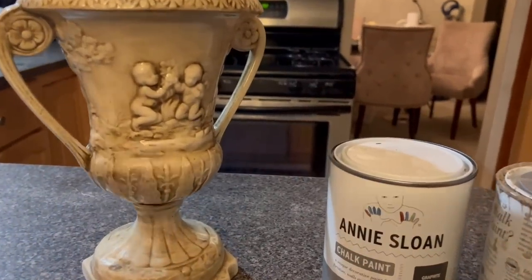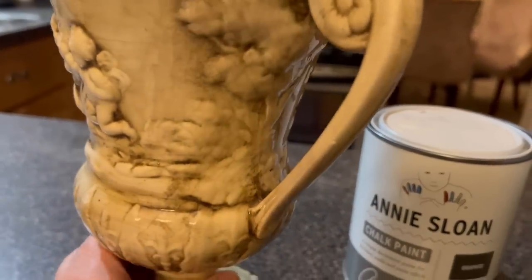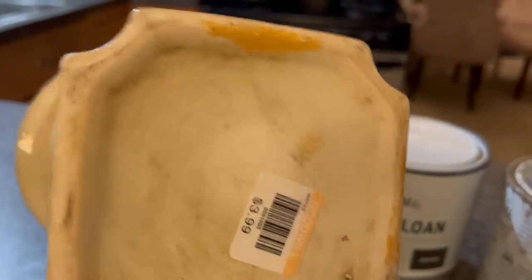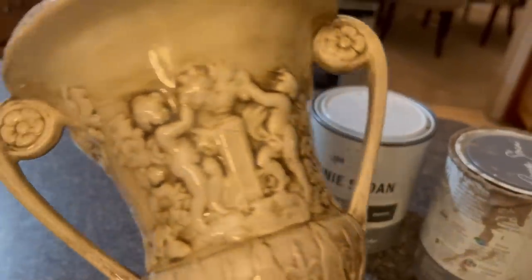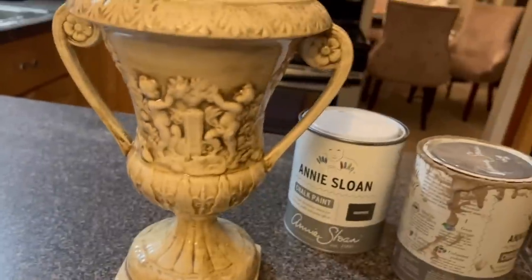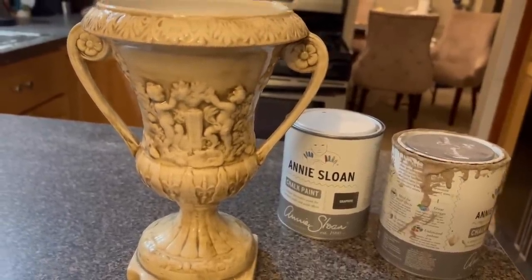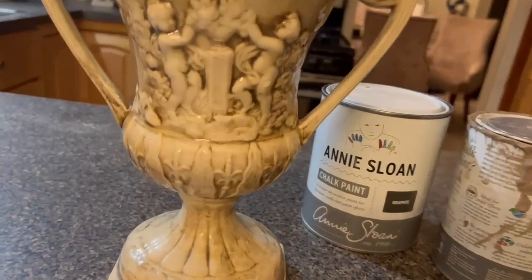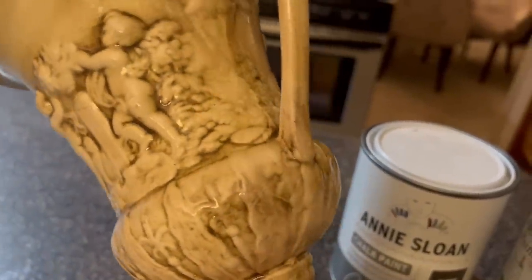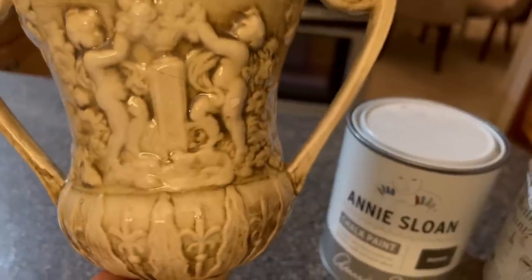I picked up this vase and it wasn't very much money. Let's see if the price is still on there — $3.99. Now, this is very glossy and it's not as impressive in person. It's so shiny, like it just has a glaze on it and it's just not appealing that way. It looks very cheap. So we're going to make it look expensive.